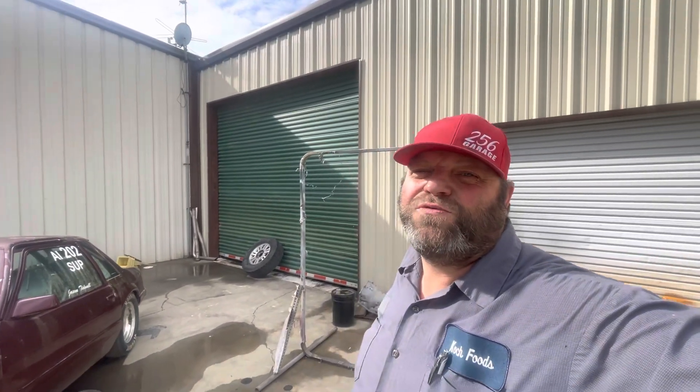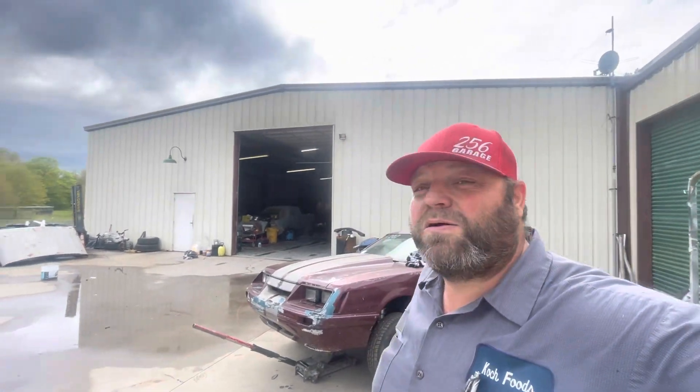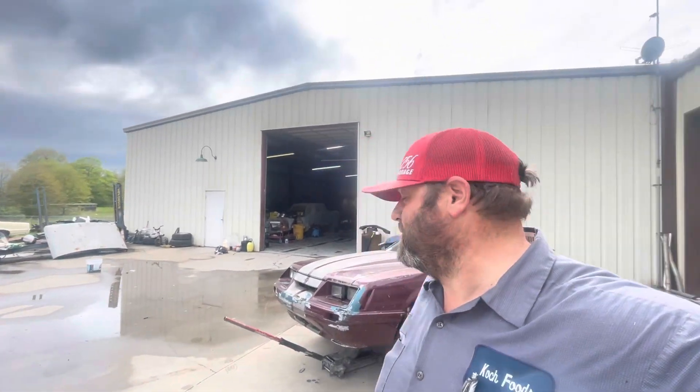Good afternoon everybody, welcome to 256 Garage. This is Jason here working on the race car. Drake Allen's up in the mountains at the rod run, left me here all by my lonesome to play, so we're gonna work on it a little bit.